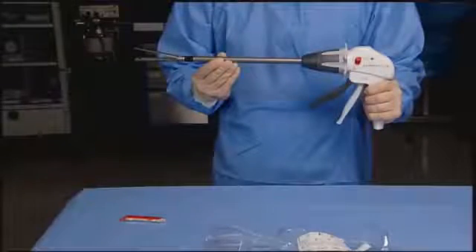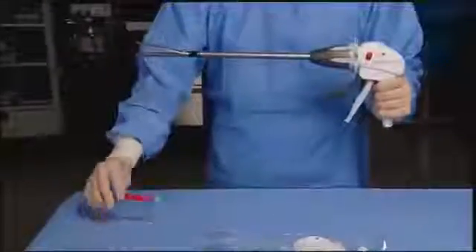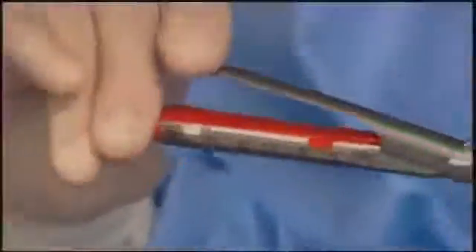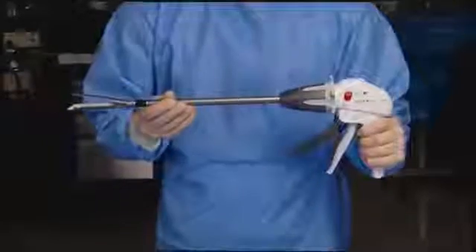Examine the reload for the presence of a staple retaining cap. If the retaining cap is not in place, discard the reload. Insert the new reload by sliding it against the bottom of the cartridge jaw until the cartridge alignment tab stops in the reload alignment slot. Snap the reload securely in place. Remove the staple retaining cap and discard. The instrument is now loaded and ready for use.